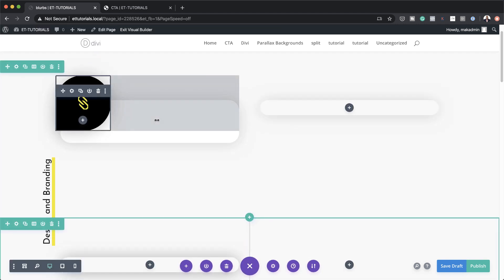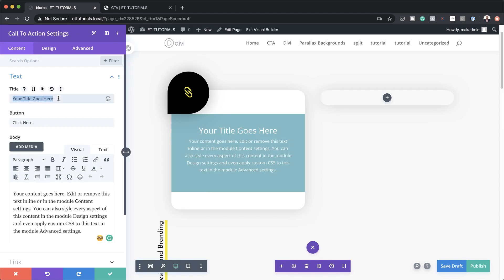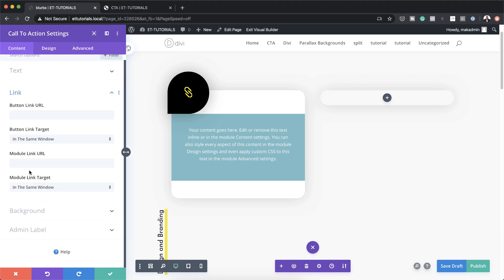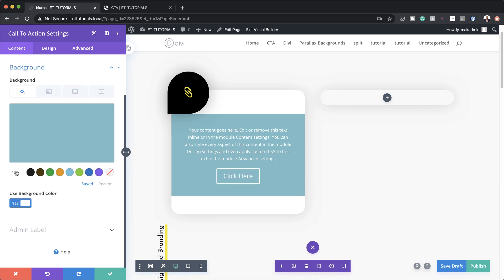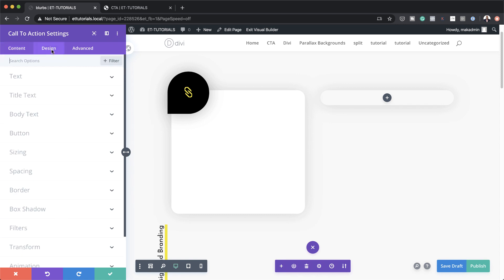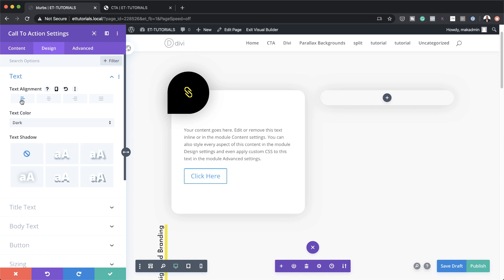I'm going to save, then we're going to add a Call to Action module. I'm going to click on this plus button and search for Call to Action. I want to start by removing the title here, and for our button to show we need to add a link to the button. I'll add a blank link for now, and over here on the background let's remove it by clicking on transparent. Over here on design, let's make sure our text is set to dark, align left.